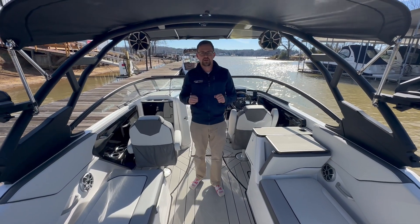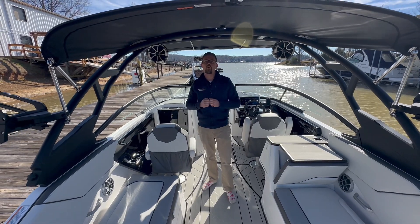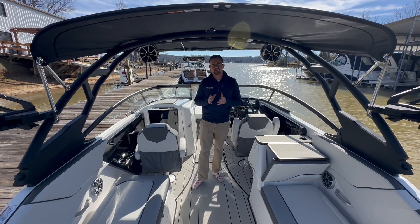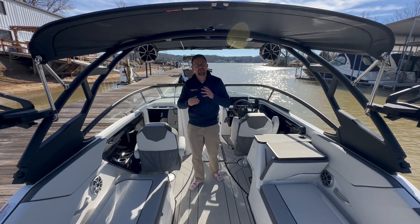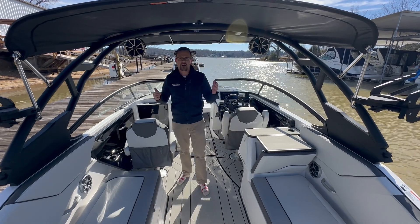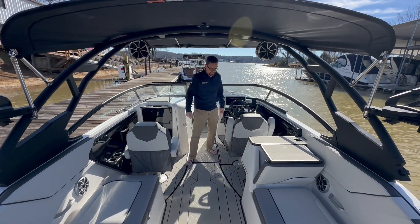One thing I need to mention is the 252 now comes with the all-new Yamaha 1.9 liter motors. They're making right at about 200 horsepower apiece. They are quieter, they have less vibration — it is an all-around huge upgrade to the Yamaha lineup. So just wanted to let you guys know about that. But come on deeper into the interior here.